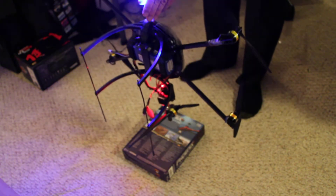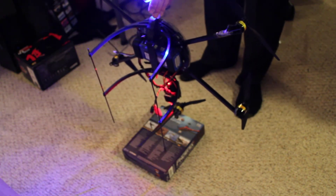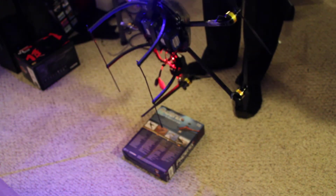Then rotate it like this around that front arm. Doesn't matter how many times. And then straight down again. And that's it — now you've recalibrated it.